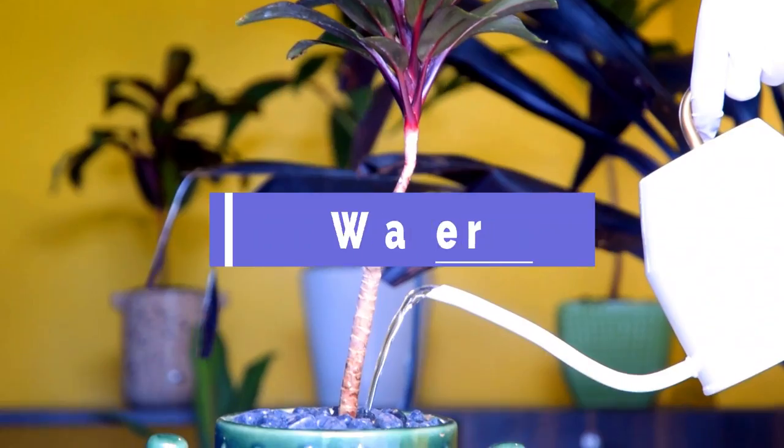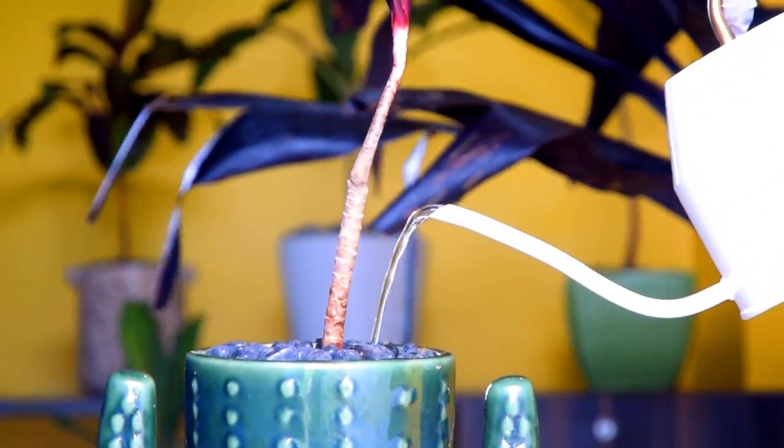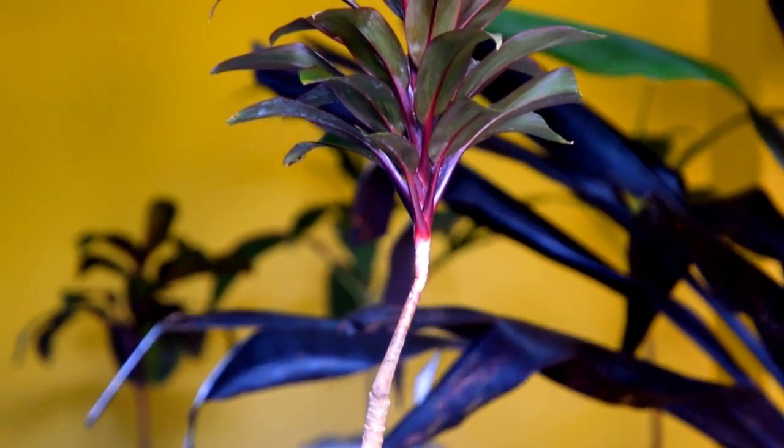Water: With cordiline, it's essential to not overwater them. The best method is to poke your finger in the topsoil, and if you feel it dry, then water the plant till it flows from the drainage holes.